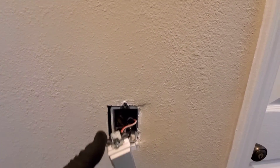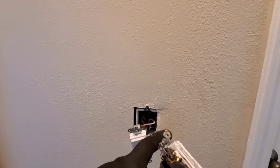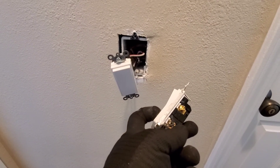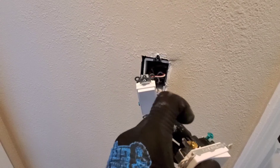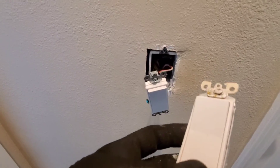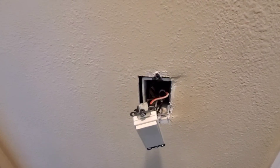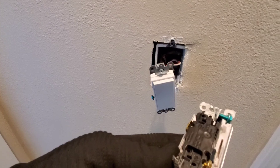That confusion happens because people don't understand the new switch. The common on this switch is this terminal here — so that's common, primary, and the secondary traveler is the back one. This switch is different, so if you went and bought this kind of switch and put it in, people get confused. That's why it's always good to know which one is the common, which one is the primary, and which one is the secondary traveler.